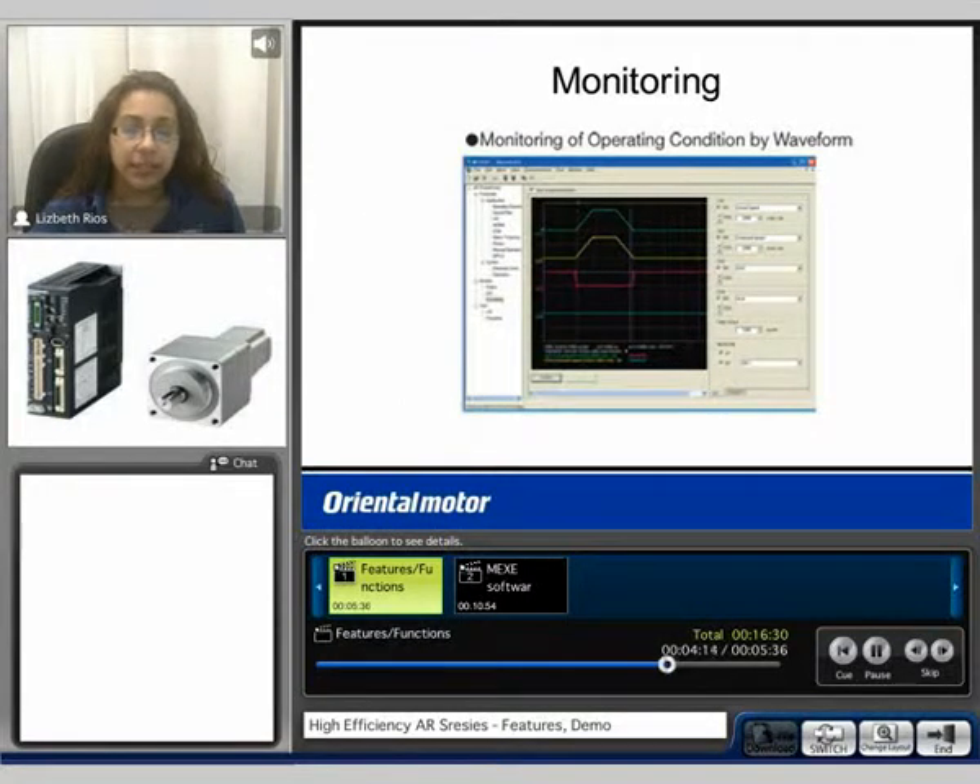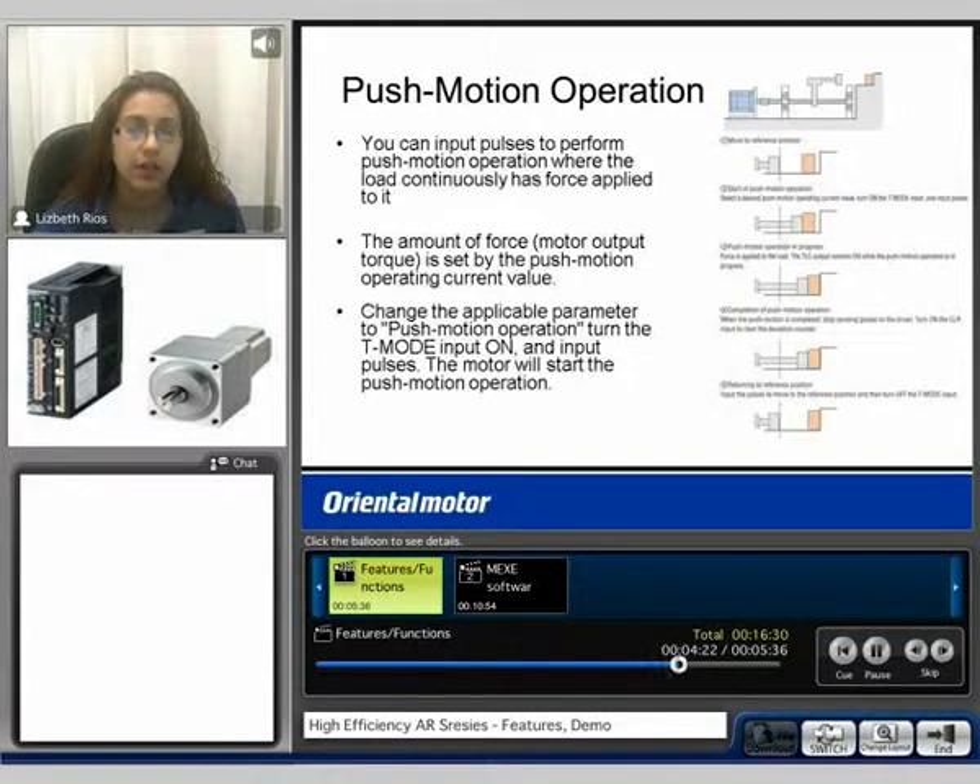Here is an example of the monitoring of operation condition by waveform. Here is the push motion operation. You can input pulses to perform push motion operation where the load continuously has force applied to it. The amount of force is set by the push motion operating current values.